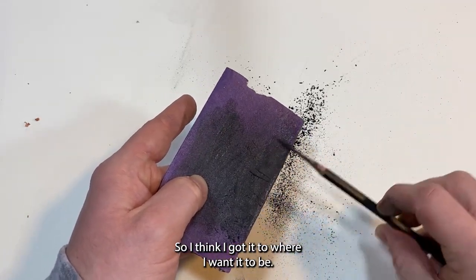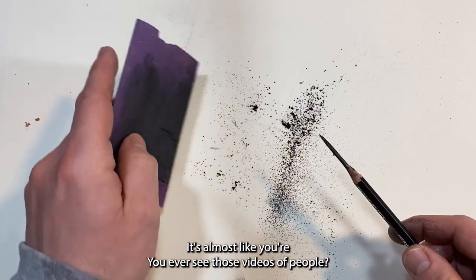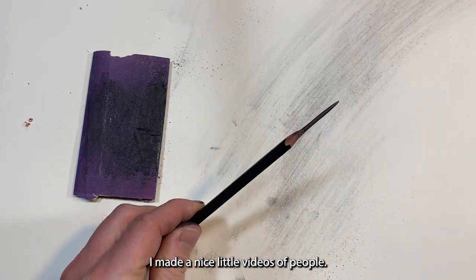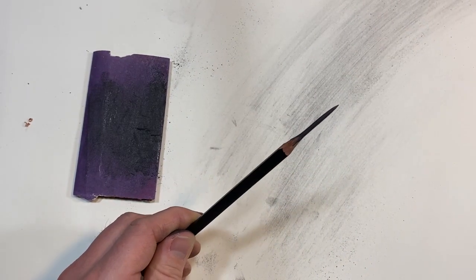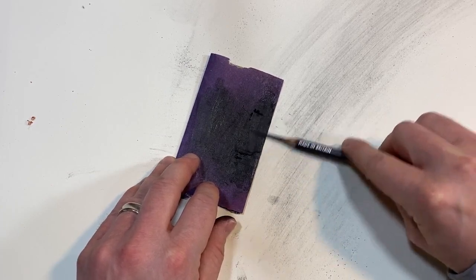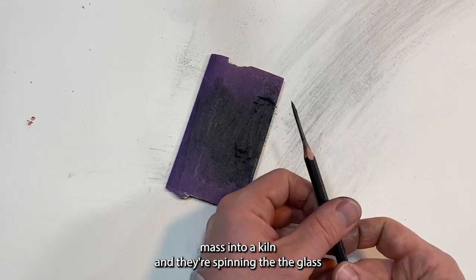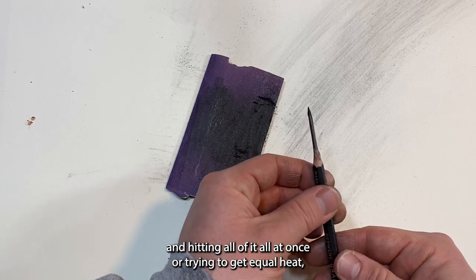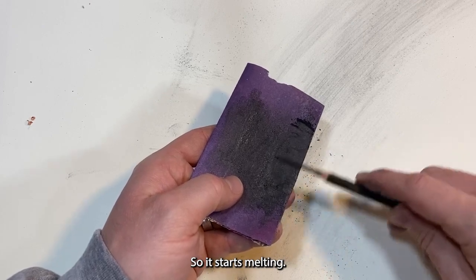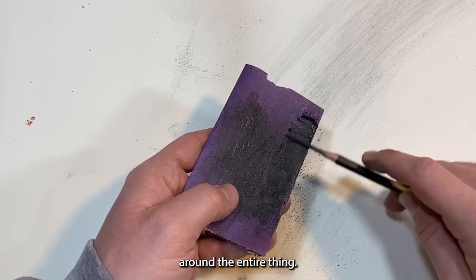I think I got it to where I want it. Keep spinning it around — it's almost like those videos of people putting a giant glass mass into a kiln and spinning it to apply equal heat to the entire surface. That's what you want to do here: apply equal amounts of sanding all the way around the entire thing.